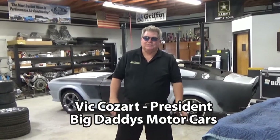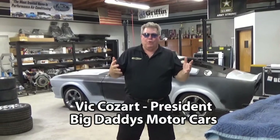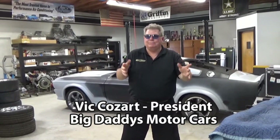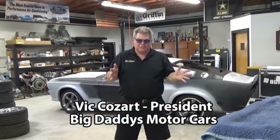Vic Cozart here with Big Daddy Motor Cars. I want to talk to you about our latest offering. We're building roller shells. Roller shells are great — you don't have to do any rust repair. All the hard work's done for you.